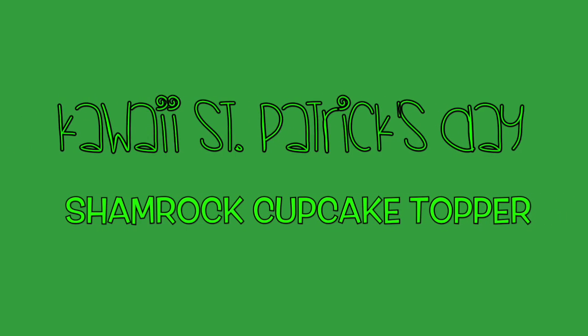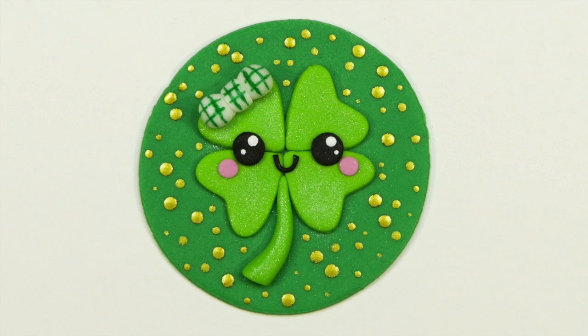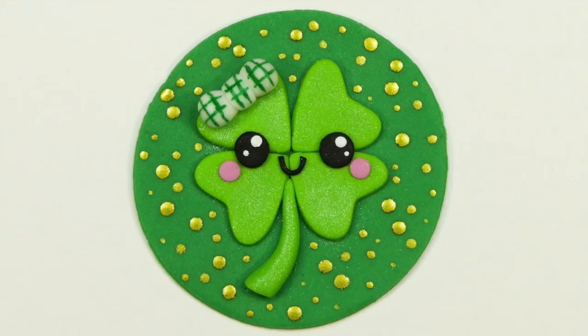Hi everybody, this is Laura and Arnie with Crazy Cool Cakes. It's time to make your St. Patrick's Day treats. We've teamed up with some of our friends to bring you this wonderful set of tutorials to inspire you. You can check out these videos by clicking on the individual photos now, or you can find the link to the entire playlist underneath our video. We'll be teaching you how to make this adorable kawaii shamrock or four-leaf clover cupcake topper. Let's go ahead and get started!